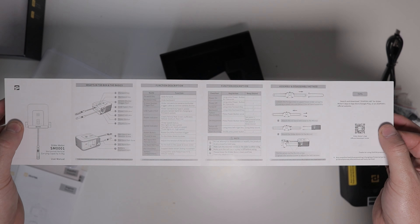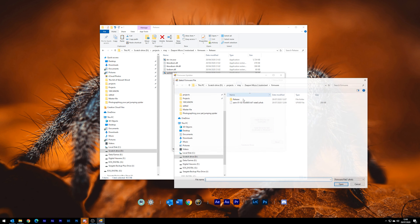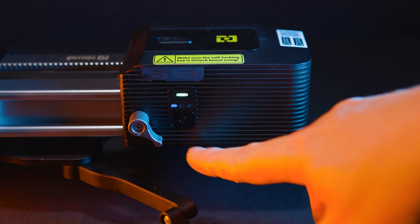There are instructions included on how to fit it, however they are quite hard to understand, so I had to resort to using a YouTube video. But once I watched the video, it was very easy to install the motor onto the slider. I was also able to do a quick firmware update to the latest version, which enabled me to use the slider without the app — a fantastic option I'll talk about in a minute.